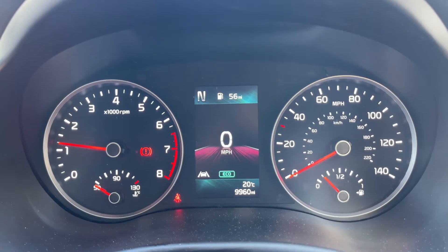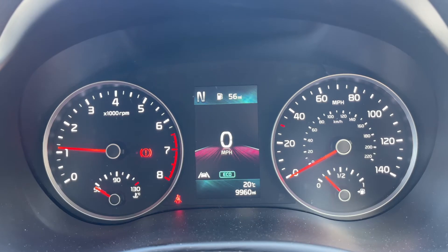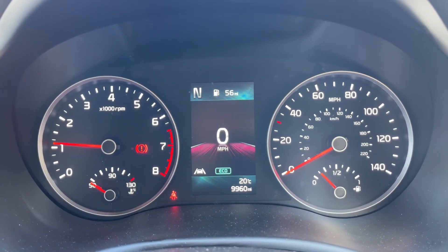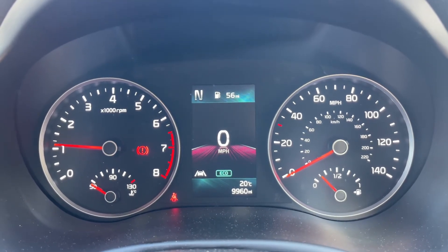Now that we're inside the car, we'll start with the dials. On the left hand side we have the rev counter, and the coolant temperature gauge. Over on the right hand side we have the fuel gauge and speedometer. In the middle you can see the odometer, showing 9,960 miles, above which we've got a digital readout for the speedometer being displayed.